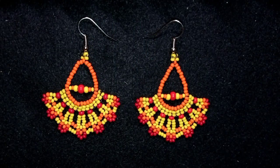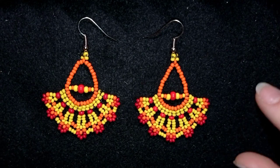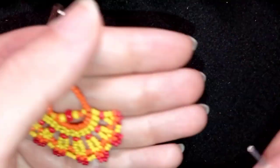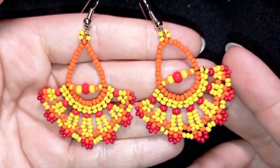Hi there, I'm Teddy from Bijuteo Beading, and in today's tutorial I'm going to be showing you how to make these beautiful ethno or hippie style chandelier earrings. They're easy to make and I'm showing step by step, so I'm sure by the end of this tutorial you're going to be able to make them by yourself.